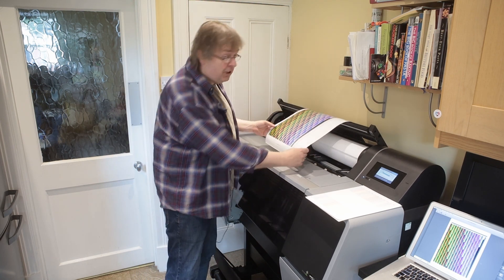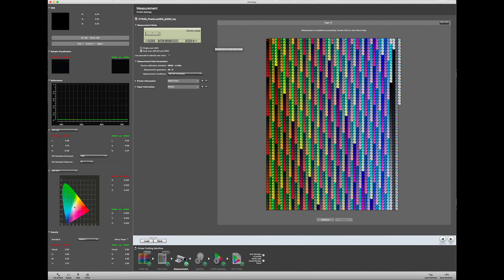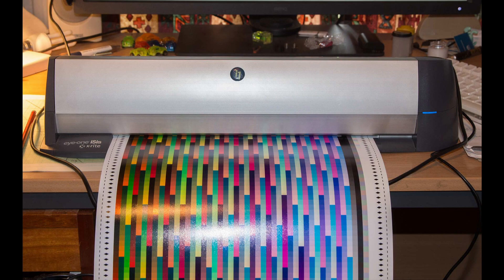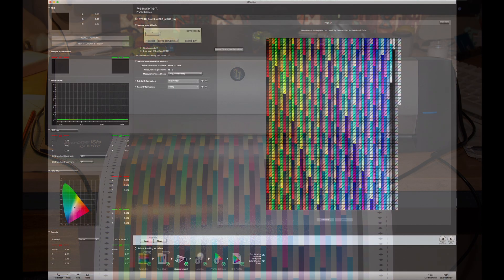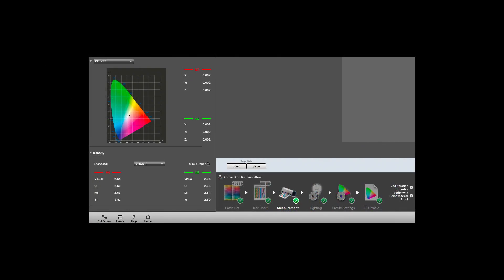I'll now wait for this and others I've done to dry before making profiles. I've measured the chart — this is one of the papers at the high quality setting — using an i1 Isis XL, a scanning spectrophotometer that measures UV as well as the visual spectrum. You get a full set of data from it. You can click on any patch and see the precise measurement details and also the spectral plot. On this particular media at the HQ setting, this gives me a D-Max of 2.64 — that's the blackest black.